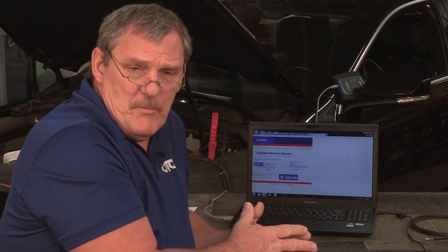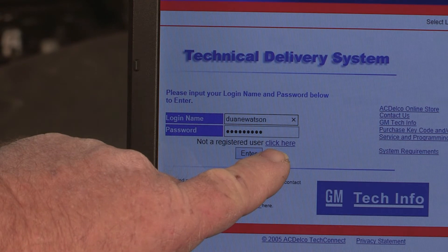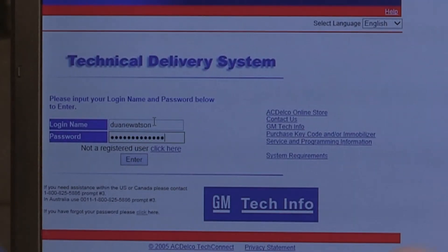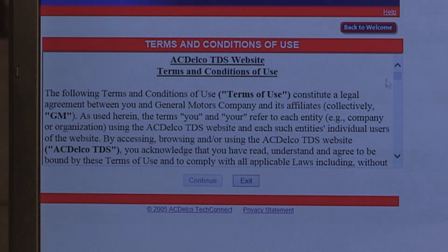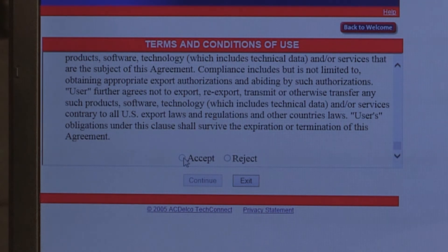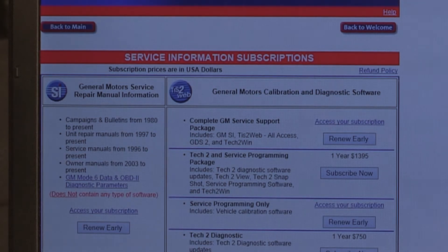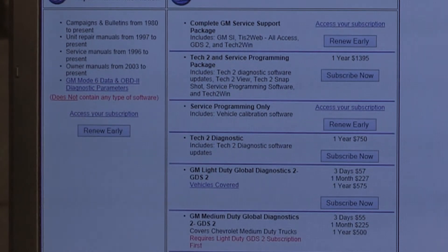If this is your first time on ACDelco, then you're not a registered user. You'll need to click on where it says not a registered user, click here, and fill out all your personal and shop information. From that point, you'll be able to go forward. If you already have a subscription, log on at this point. Just follow the steps on screen, accept the privacy and terms and conditions, and continue. Then you'll select service and programming, which will bring you to the page showing the cost for reprogramming.